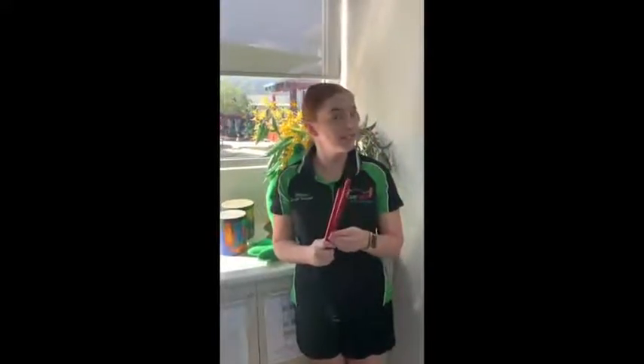Hi everybody, welcome to Little Symphony's Music Class. Today we're going to learn about rhythm sticks. Can you say rhythm sticks for me?